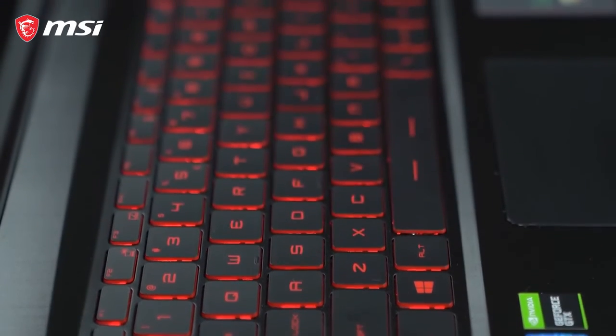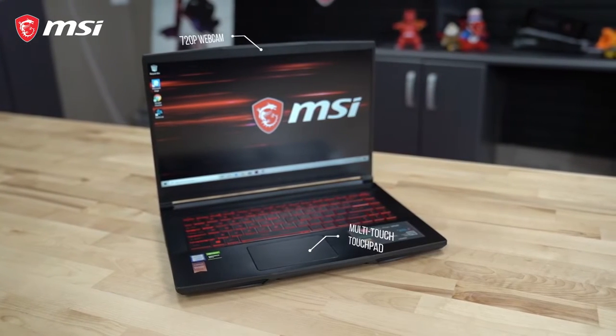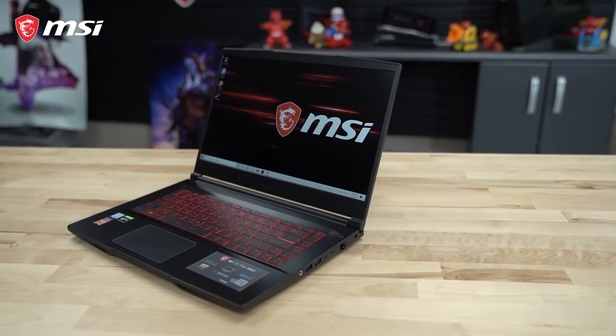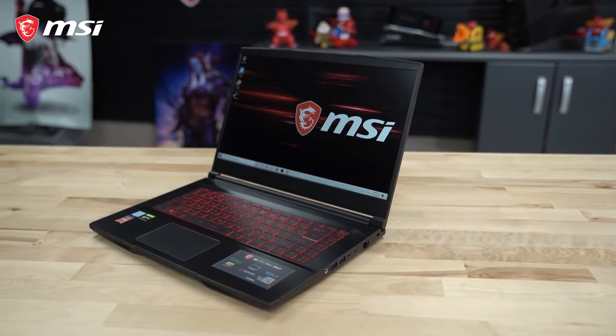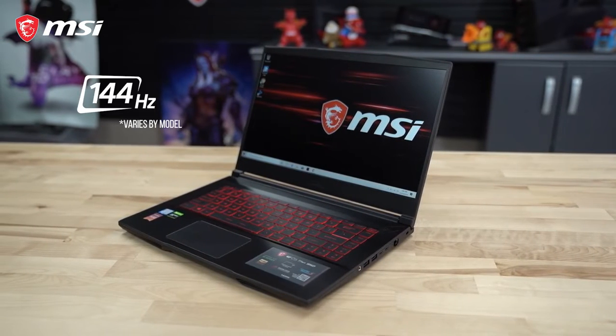On the top side, there's a backlit keyboard with a multi-touch touchpad below it, and a 720p webcam in the display bezel. The 15.6-inch IPS-level display panel has a 1920x1080 resolution and up to an optional 144Hz refresh rate.